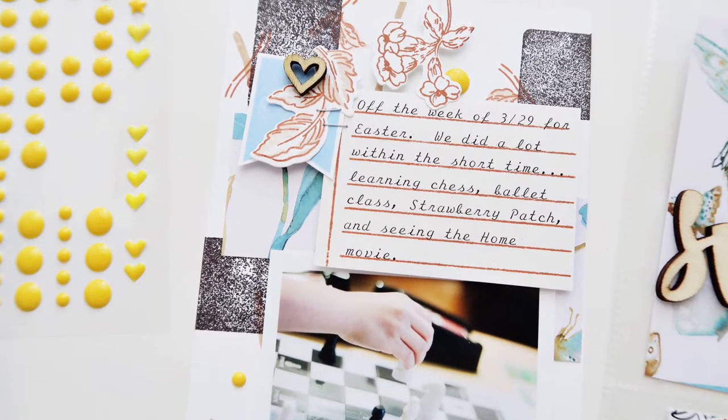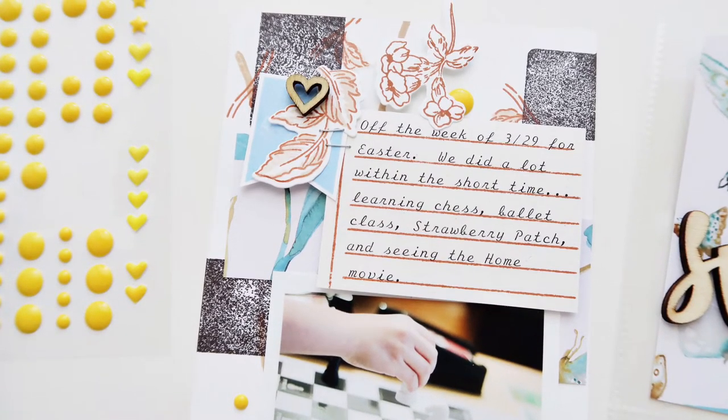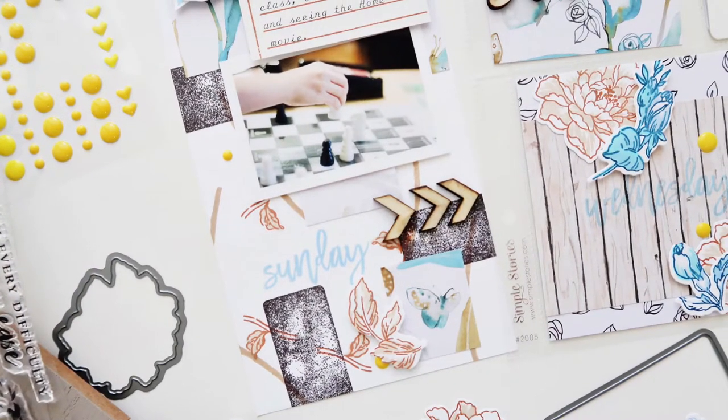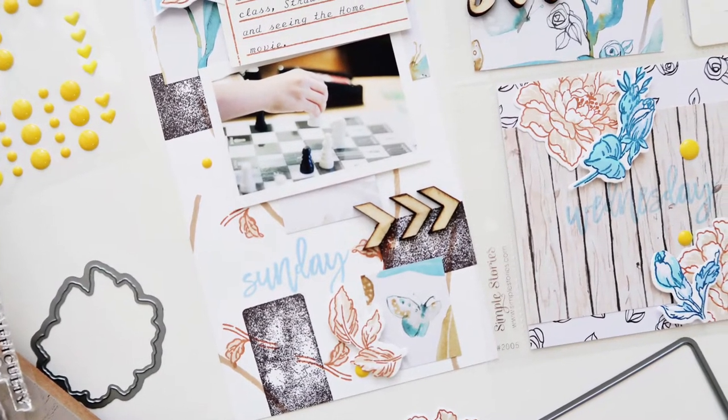Hey everyone and welcome to another video for Alt News guests, October guests, using their creativity kit called Remember the Day.